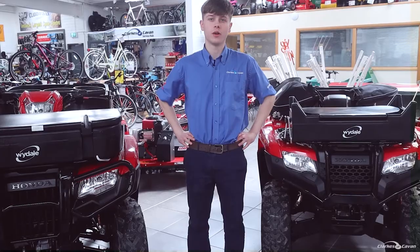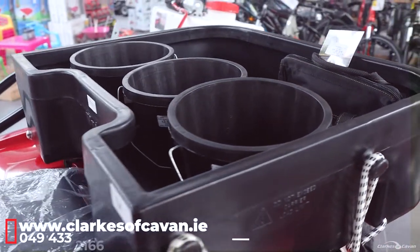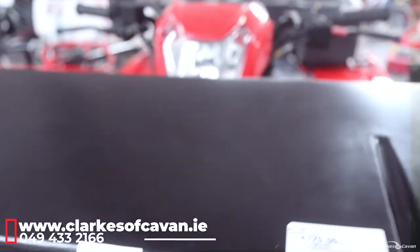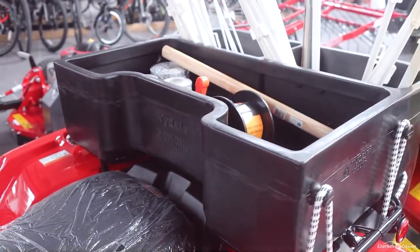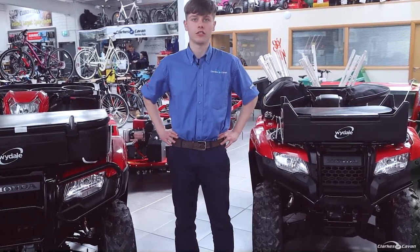For more information on any of the quad boxes discussed in this video you can pop online at www.clerksofcalvin.ie. There's delivery available nationwide on them and we also have the full range of fencing equipment in store, so call into our stores department to get any of that equipment. And as I say, any other questions, don't be afraid to pop in and see the thing in the flesh.